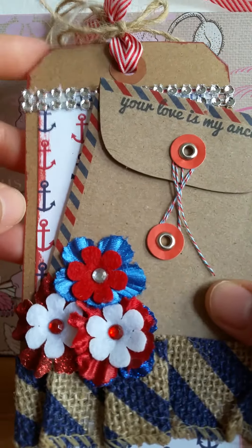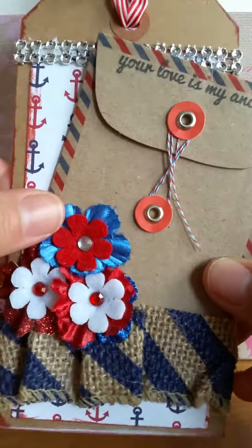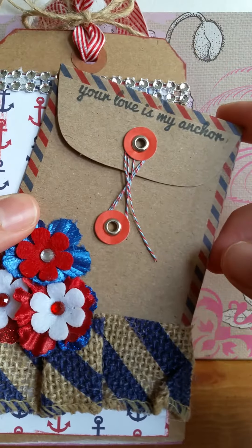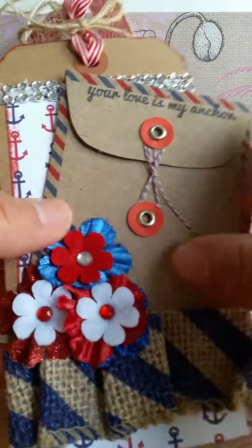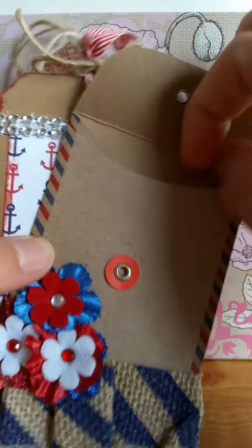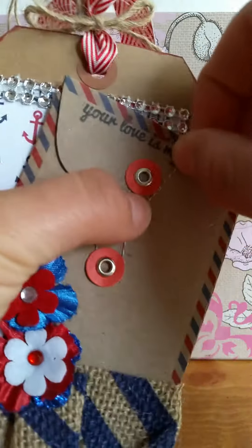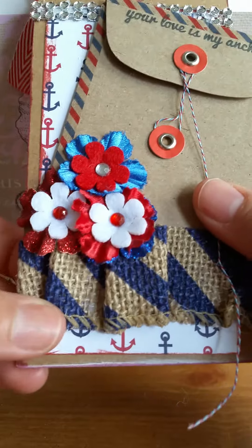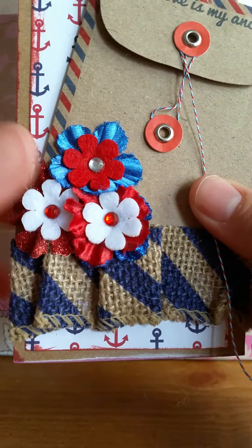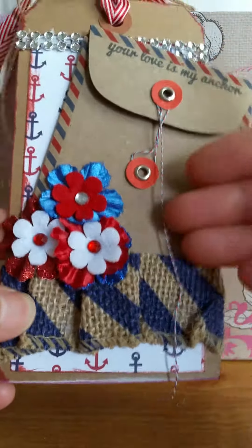I added this trim up here for just a little bit of sparkle. This pocket — I know I got that from Michael's — I thought it was fun because you have a tag but you can open it up and actually put stuff in there, which I thought was really cute. Then I had this burlap ribbon cut in half because I didn't want that big of a piece, and I ruffled it along there and glued it on.